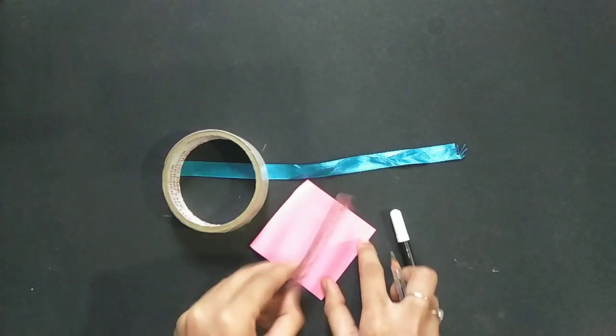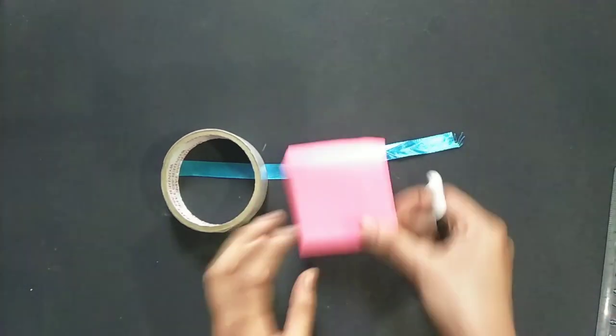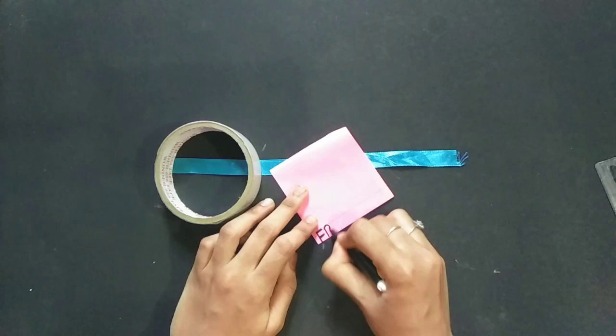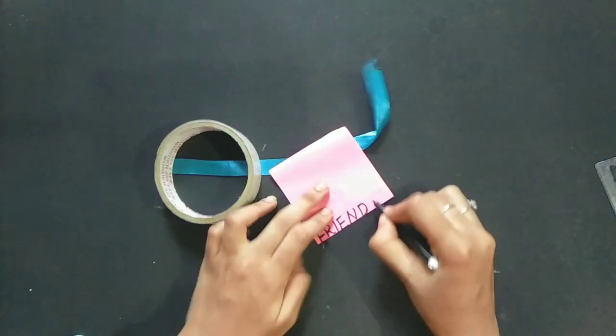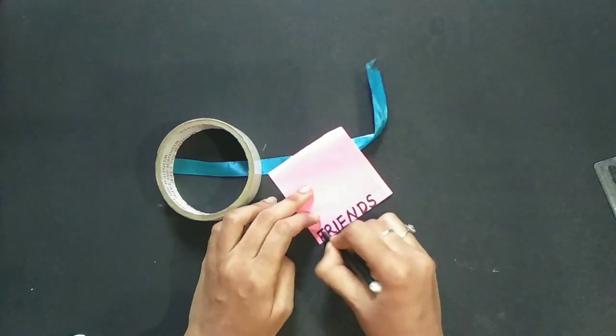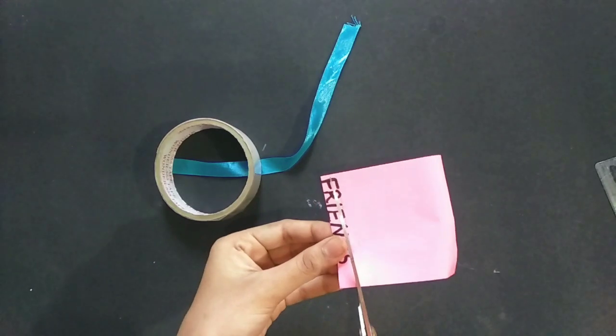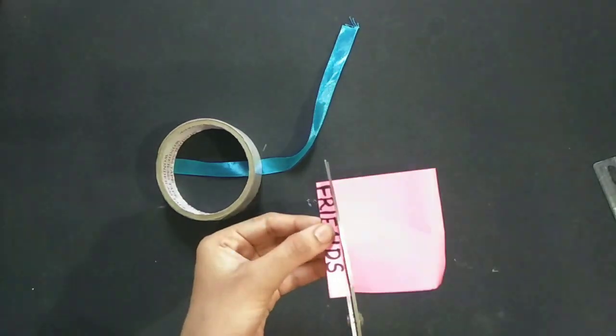I don't have a satin ribbon, so I am using colored paper and a foam sheet. I have cut the paper in a small size matching the satin ribbon. I will use the size of the satin ribbon and cut it.